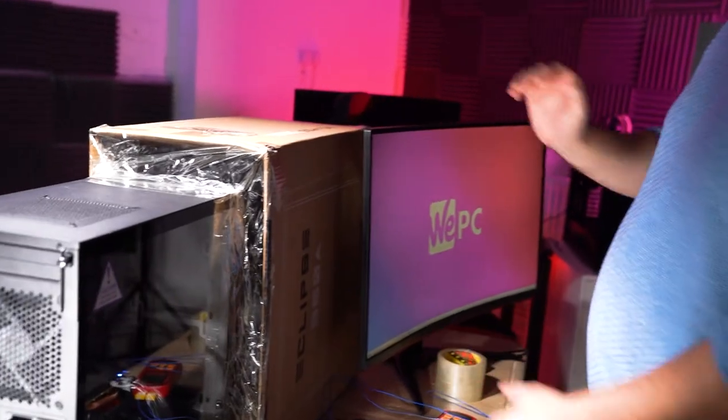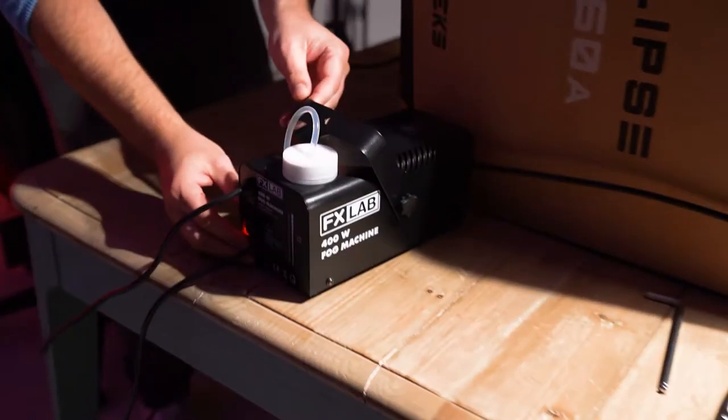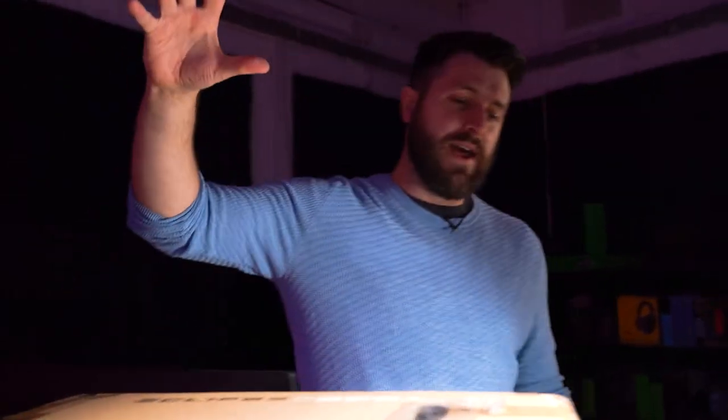We've got the fans in the same configuration as they were when they came out of the box, and we'll move the fans around to see what that changes. Basically, what we've got here is a very professional-looking fog box with a fog machine that plugs directly into the box via a small hole. We fill this box full of smoke, the smoke gets pulled through into the case, and we should have a visual representation of what the airflow is doing.